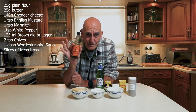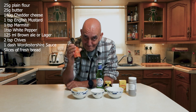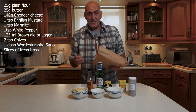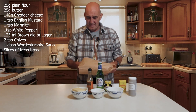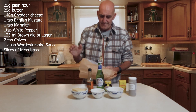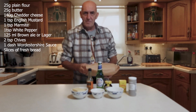Worcestershire sauce — it's not hard. And to put it all on, some nice crusty bite bread. That's all you need, you'll love it. It's fantastic, especially when you come in from the pub.